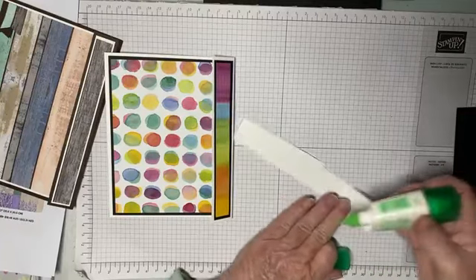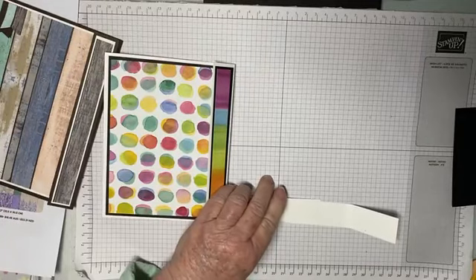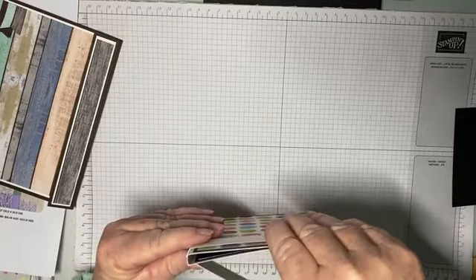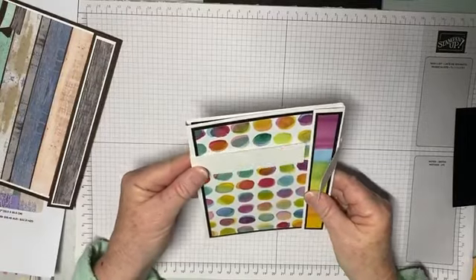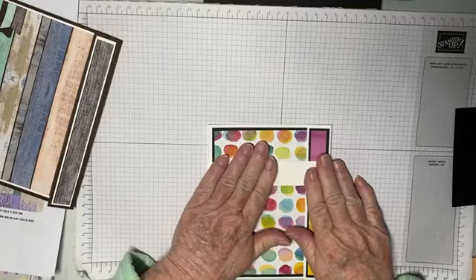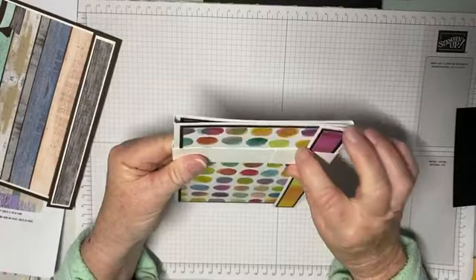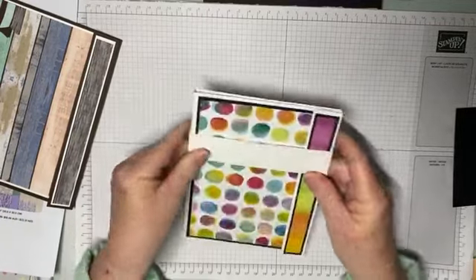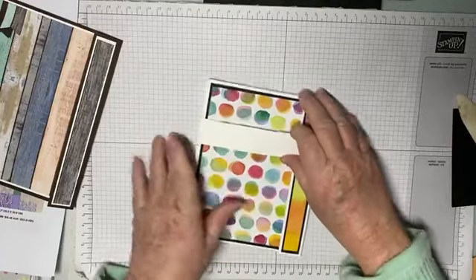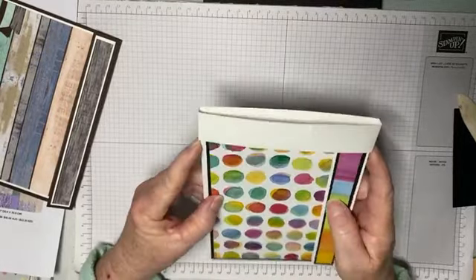I'll add a little bit of glue to this side. And that looks pretty good to me. Making sure your sides are still standing upright — there you go. Just go over that a little bit with your bone folder and then you can slide this off just like that.